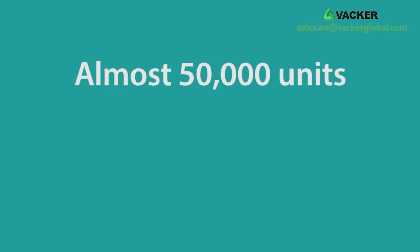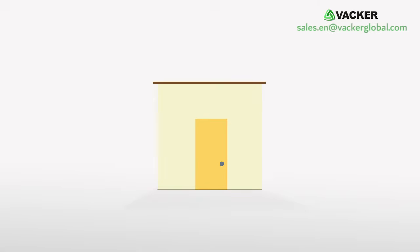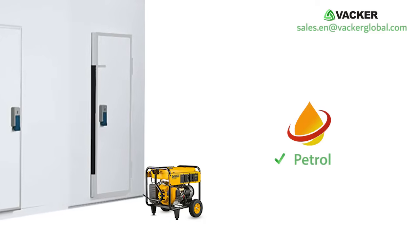Almost 50,000 units are working satisfactorily for the past 10 years around the world. If you don't have a regular power supply at your farm, you can use a small portable generator running on petrol, diesel, kerosene, etc.